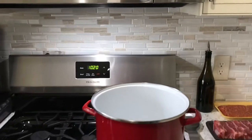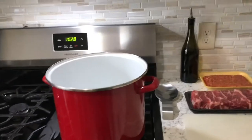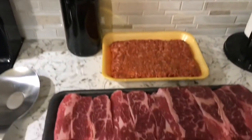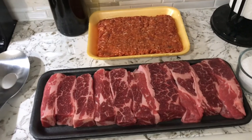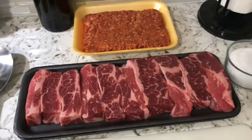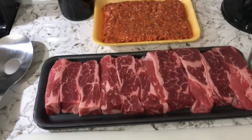Alright guys, so I'm in the kitchen. We got, for this chili, look at that beef — this is short rib beef, off the bone. Normally I would use chuck roast, a two-pounder, and just cut it up into pieces. But I figured, you know what, I'm going to splurge today and get some short rib meat. So we got that.